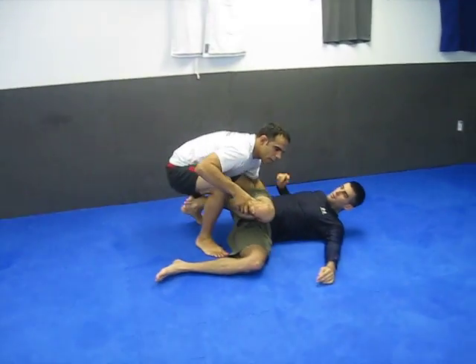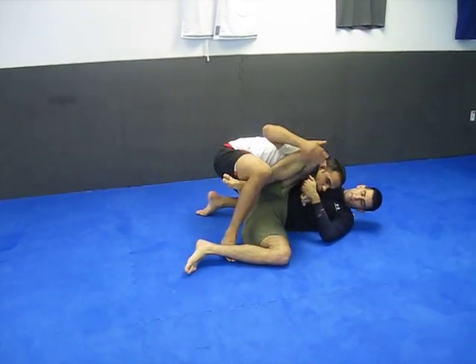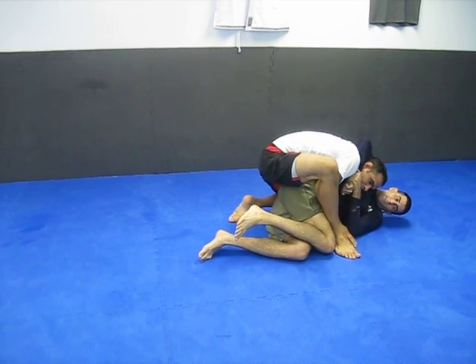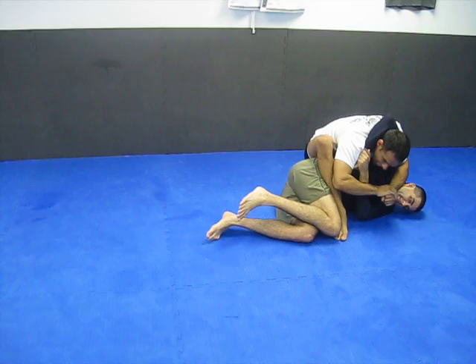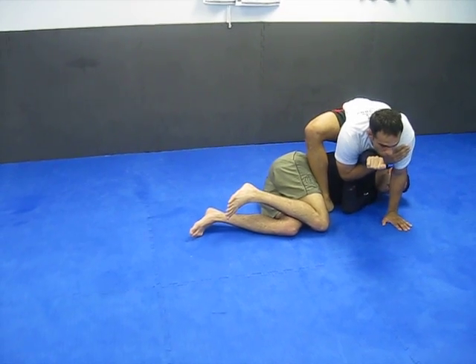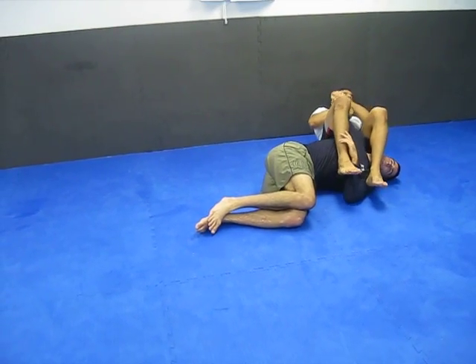If the guy has a headlock on you and you're on the ground, the knee was right here and it wasn't doing anything. Keep the pressure on, push the knee down, come up into the mount position. He still has a headlock here — frame on his head, push off here, post, come over, get the arm locked.